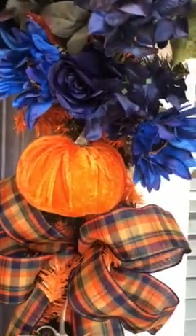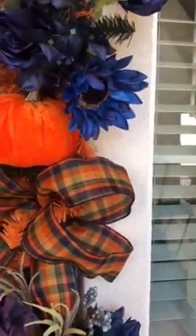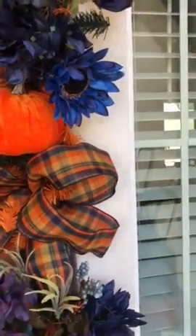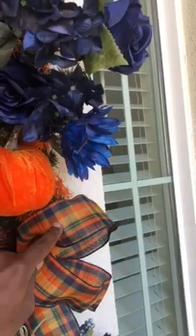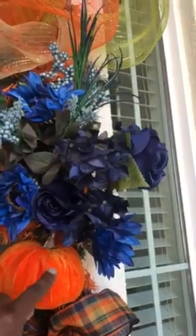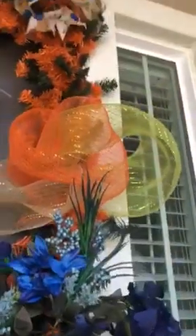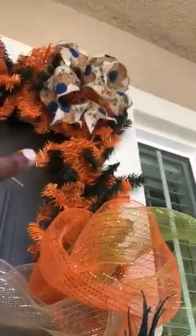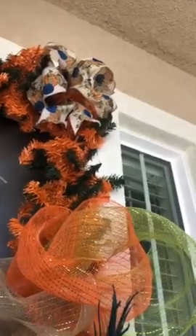We've got ribbon, and the ribbon plays into the colors — the orange that we have for the pumpkin, and the blue plays into the nice fall colors we have here. Going all the way back to the top, you see we've got blue, orange, and of course very neutral colors that play off of each other very well.